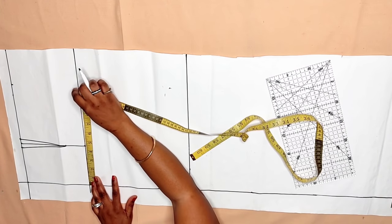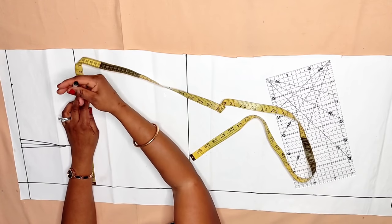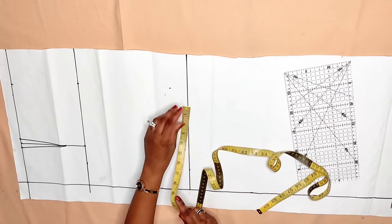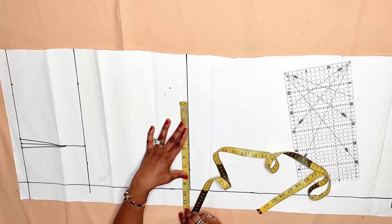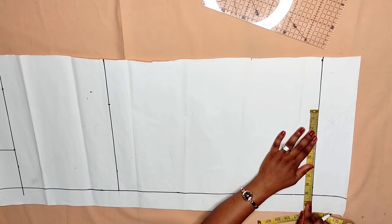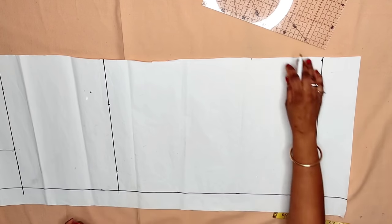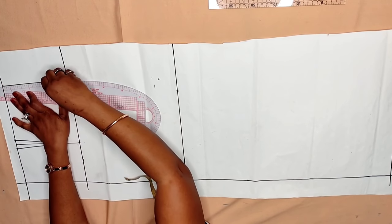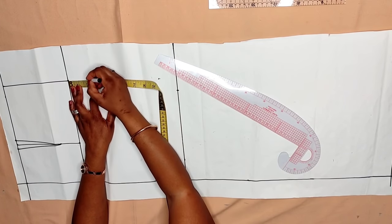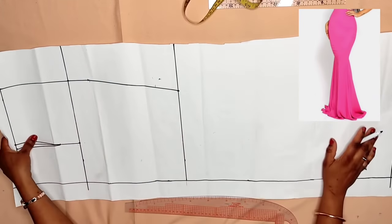My hip circumference is 44 inches divided by four — I got 11 inches. Now going to the knee, I subtract from the hip measurement: from the 11 inches I subtract 1.5 inches, getting 9.5 inches. I mark the same 9.5 inches down at the hemline. Then I use my French curve to connect from the waist to the hip line, coming down two inches below the hip line to give a perfect shape, then connect to the knee line. From the knee line I use my straight ruler to connect to the hip line.